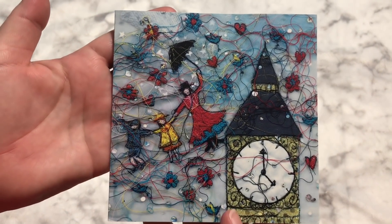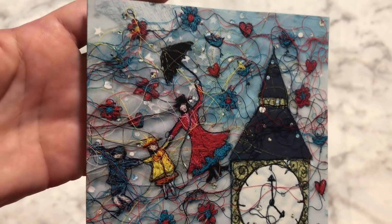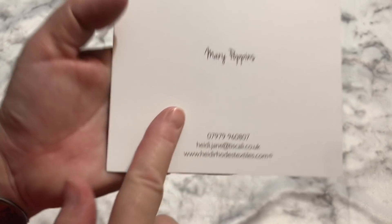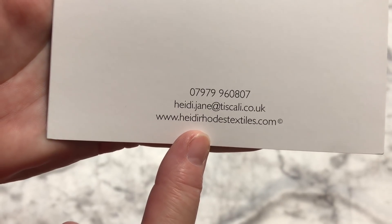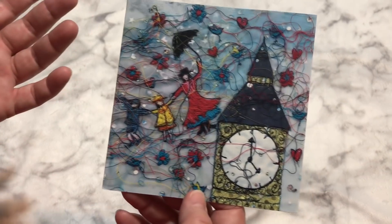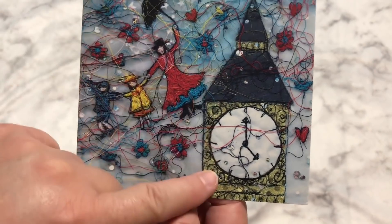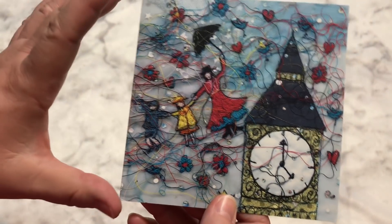And then I received this card — how fun is that? That is Mary Poppins, and it is all thread. It is done with thread art where they stitched over and over again and then just let the thread go everywhere. I would guess this is the website where you can get it from — HeidiRoadstextiles.com. That would be really fun — a great card to give as a gift to other fiber artists. You've got some fabric here, I'm guessing Big Ben, and then the fabric clock and a little bit of fabric, but everything else is just thread. Look at the kids. It's just awesome — I was so thrilled to get this card in the mail.